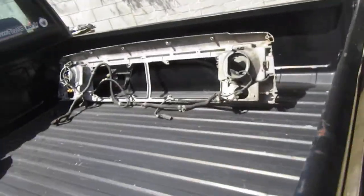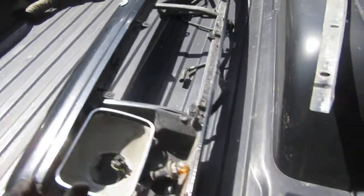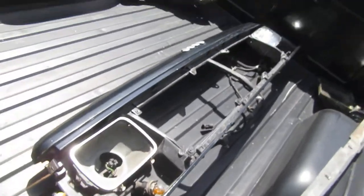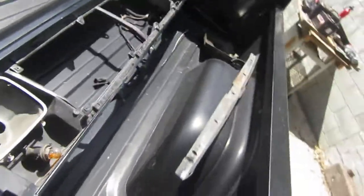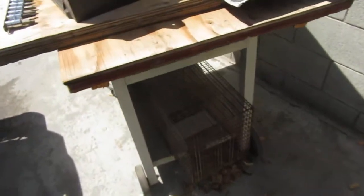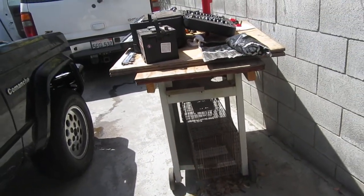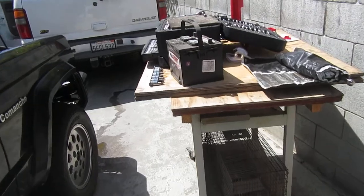And there's the K&N air filter. Here's the front grill — right in there. I'm gonna get a new battery box; that thing is broken. And here's my battery.